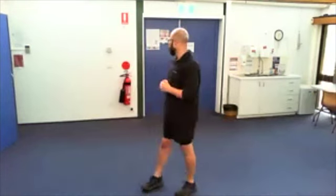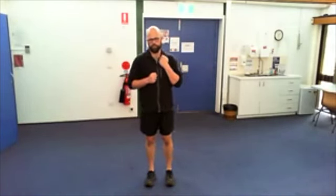Behind us here is the ukulele group, so I'm hoping you can hear me. This session we're going to do a movement session — trying to move more of us, not just do more movement. So move more joints, more types of movement that you don't often get.